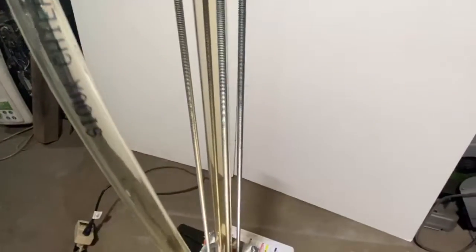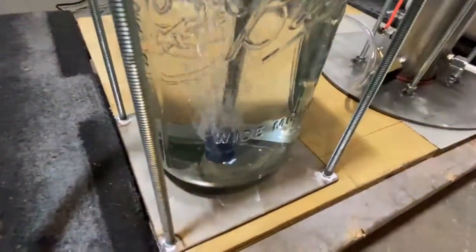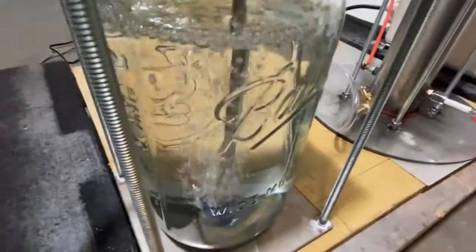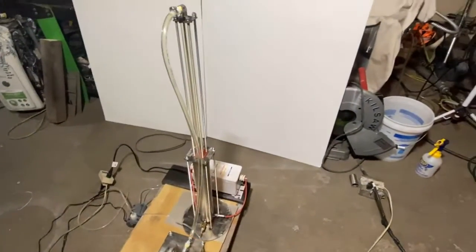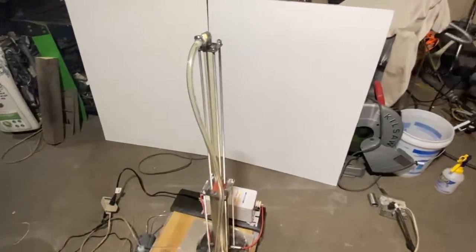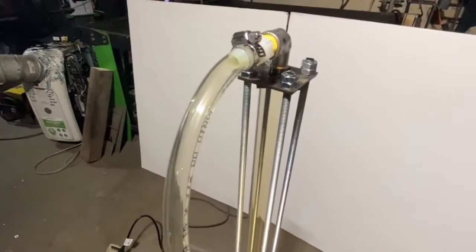We're about six hours in, at a fairly high flow rate, but we still have enough nitrogen dioxide to work with. I'm going to be building the other bubbler soon — we're going to do the dual bubbler action. You can see the brown gas is present.